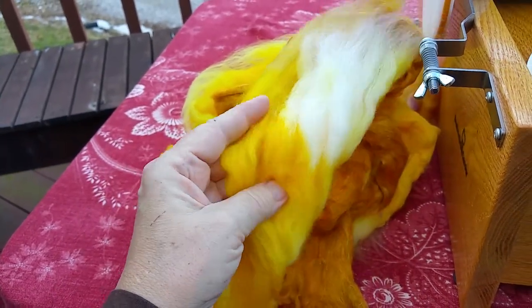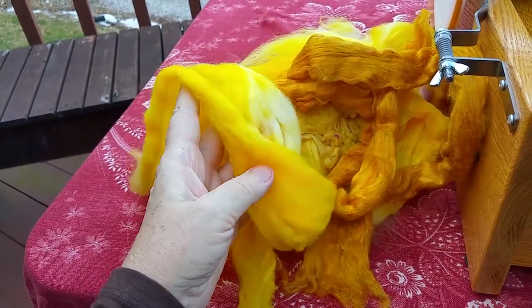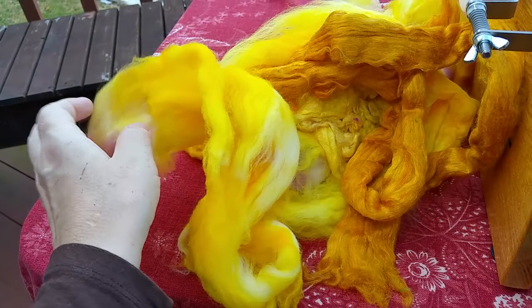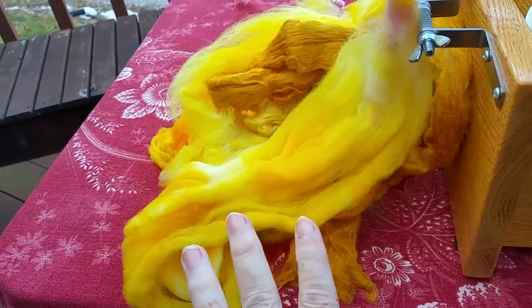That's because the color strikes very quickly on merino, and it just hits. Even though the color bath looks like it still has a little bit of dye in it, it doesn't have much because most of it just bonds immediately with the fiber. We used vinegar as our mordant, and that's what causes the chemical reaction with protein fibers that gets them to bond.